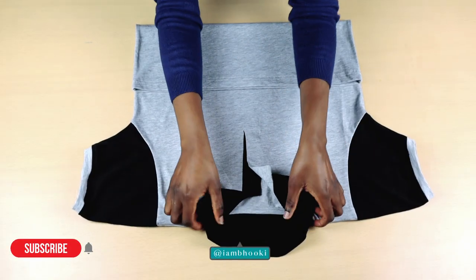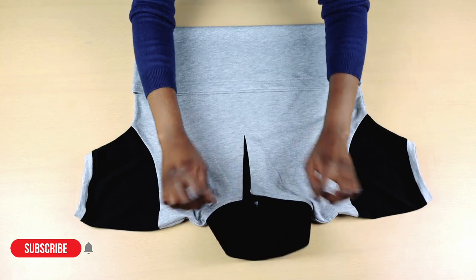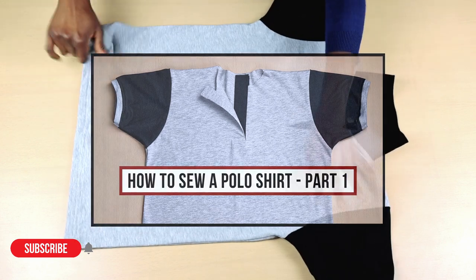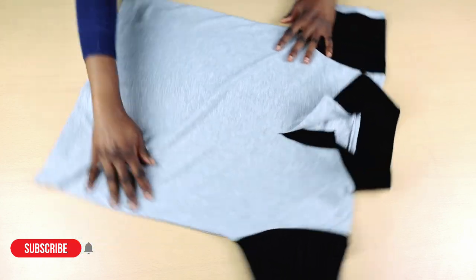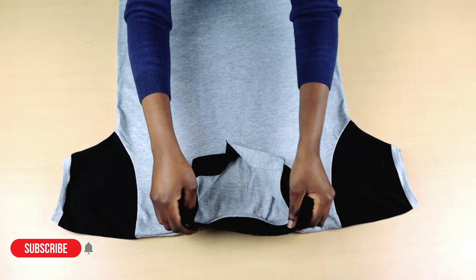Hi guys, my name is Bookie and welcome to my channel. In this sewing tutorial, I'm going to show you how to sew a polo shirt collar. In my previous video, which I have linked in the description box below, I showed you guys how to sew the main body of this polo shirt. If you want to learn how to draft the pattern and learn how to sew the placket, I have linked the videos in the description box below as well.